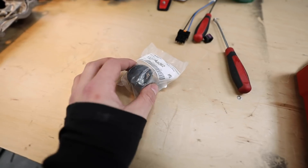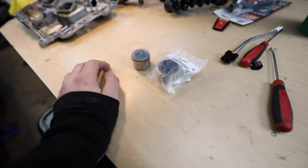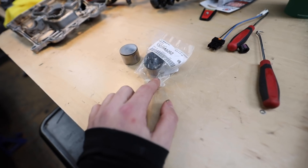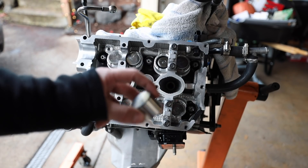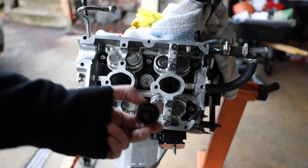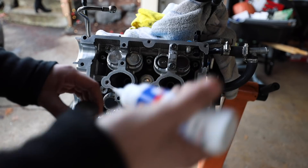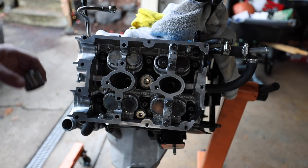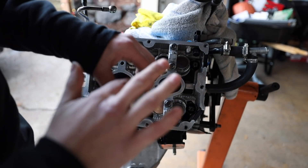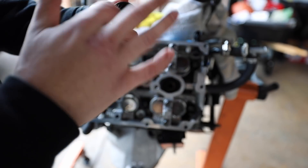UPS just dropped off our new valve bucket — super excited. We can actually get the cams back in the car. Here's our old valve bucket that was a little too big, and here's the new one. I'll show you the major differences after we get it in. This is our 484 bucket; the old one was a 496 — the difference is in millimeters. Let me get this lubed up with some Lucas assembly lube.